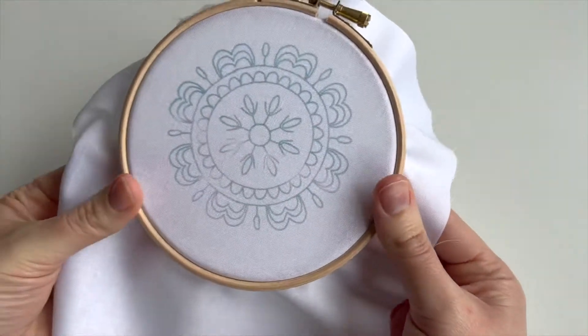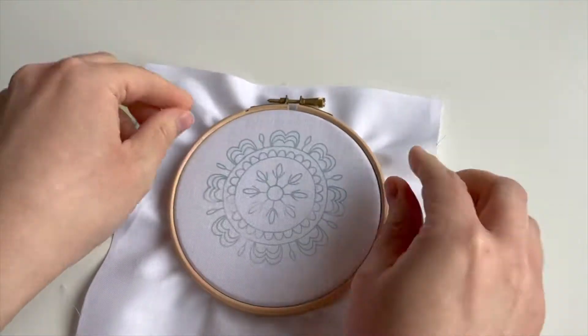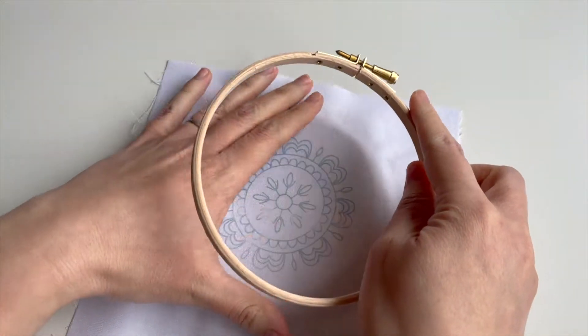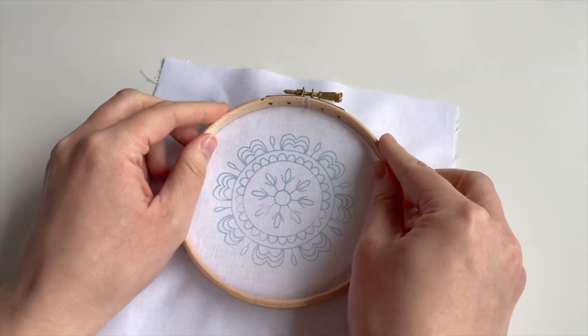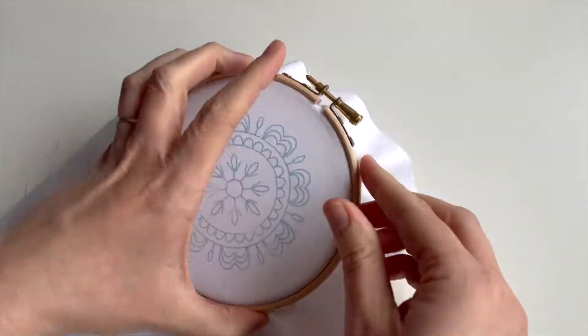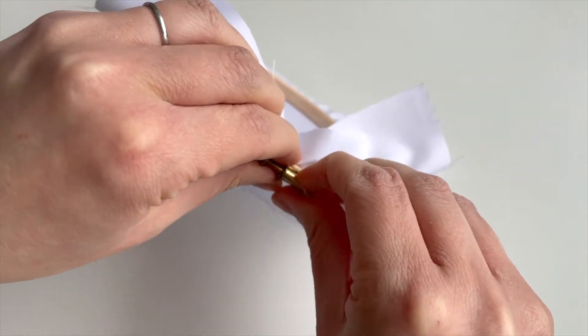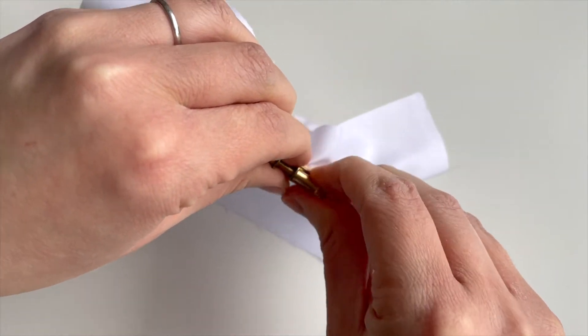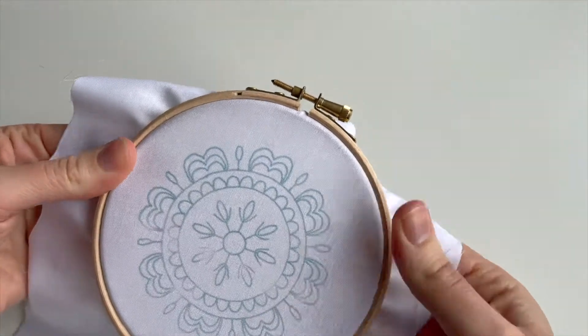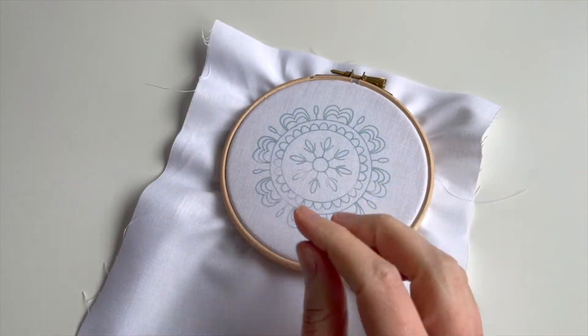Let me just pop that in the hoop and tighten that up. Actually, I'm not happy with that — let's just move it. It doesn't have to be perfectly central at this stage, but make sure you're happy with the positioning. Then tighten it when you're happy, and just pull those top bits gently and check the tension.